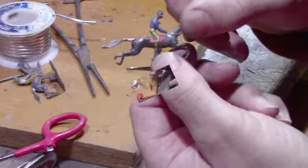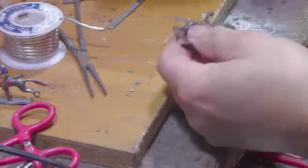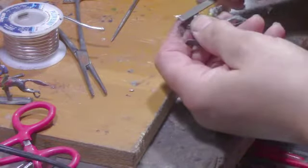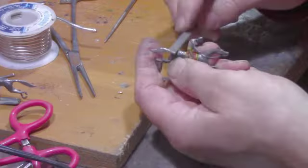Isn't that pretty? I gave this one a file down and look how beautiful that is — can you see that in the light there? I got a little bit more filing to do on this one. It's got a little bit more of a lump on it, but it isn't much, you know.